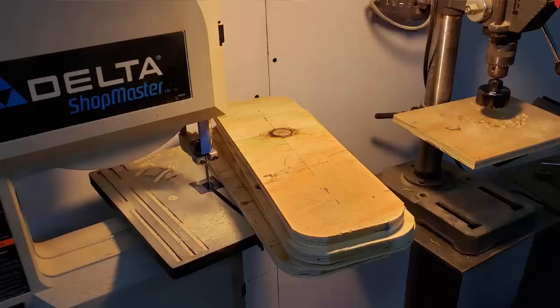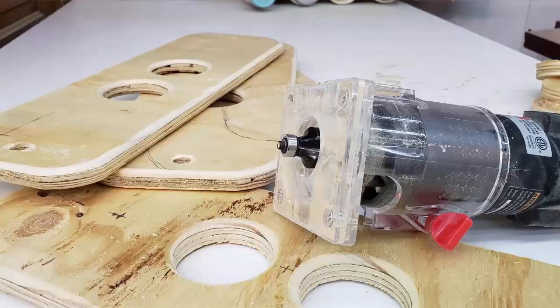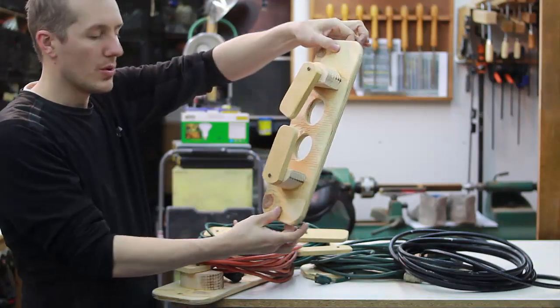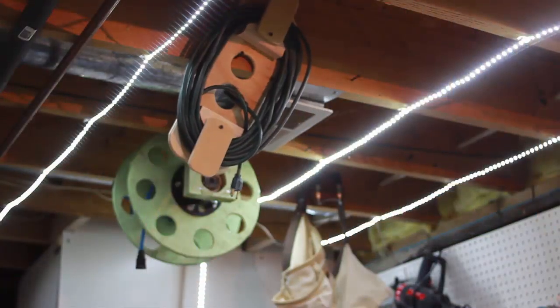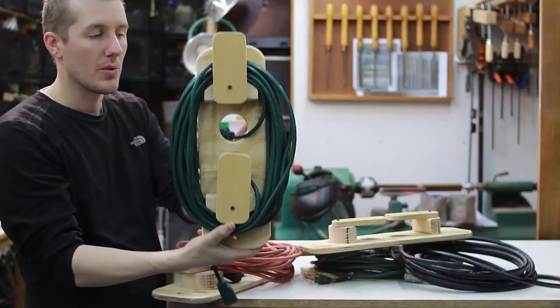It was free and it took about an hour to make four of these. The holes in here let me put the ends of the extension cord through, and I have two holes top and bottom so I can hang it up on my ceiling, up and out of the way.